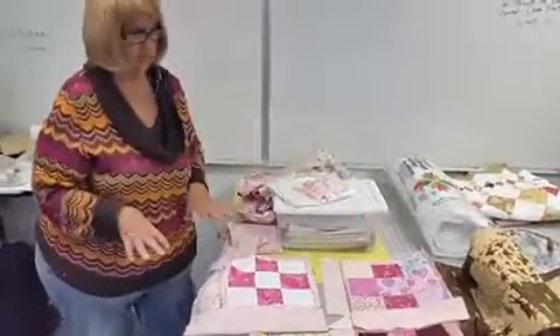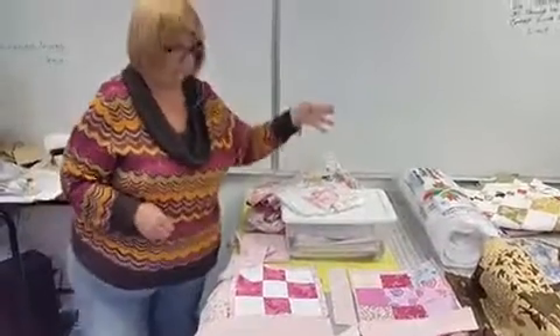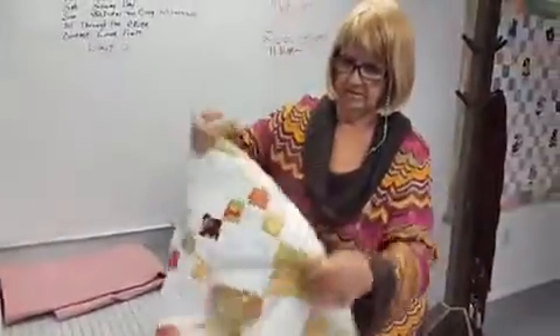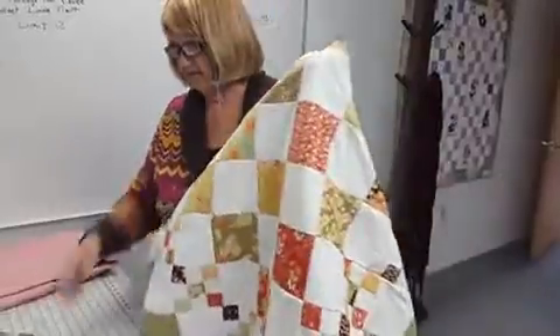Then you put it all together. When you put a quilt all together, you're hoping for a finished project like that one — a finished top. And then you quilt it.